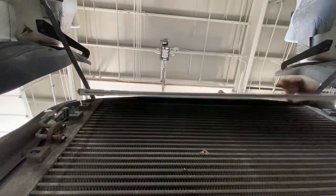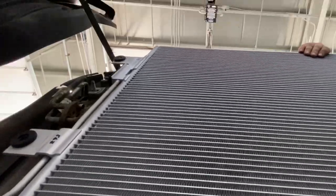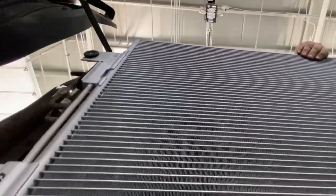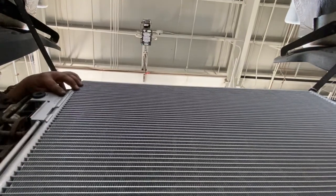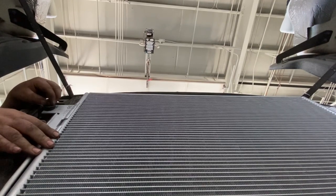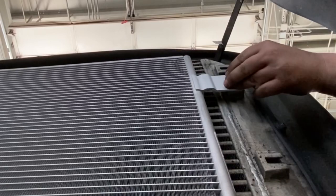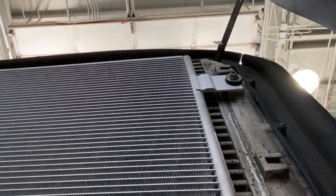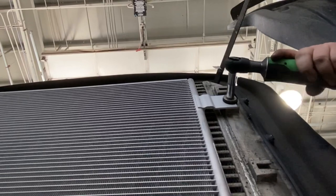Get into the engine bay and put the new one in — just set it inside there in the hood. Get to the side, line up the studs, put the nuts on, and put the washers on too — remember the washers. Then tighten them up.